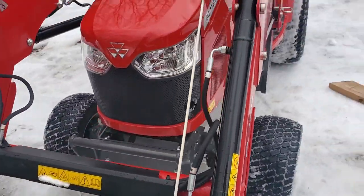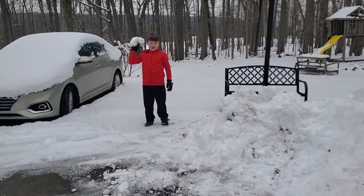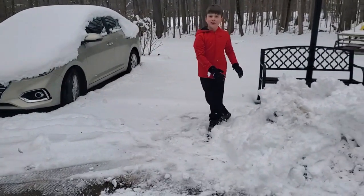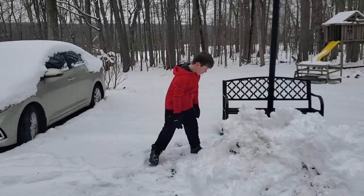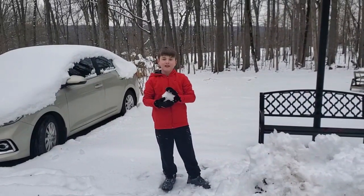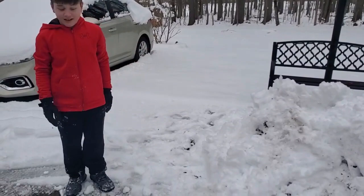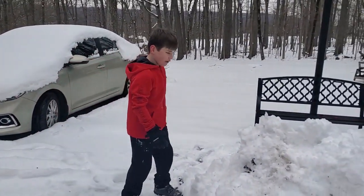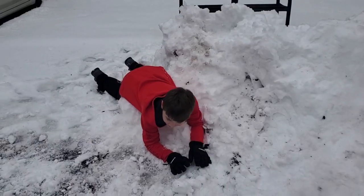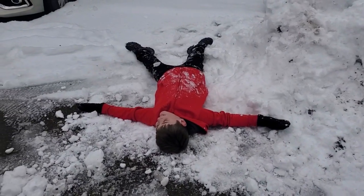We're going to put the tractor away. [To son] You want to sign off? [Son] Bye. [Dad] We're not going to advertise the channel because we're not trying to make money — we're just having fun. [Son throws snow] You better watch those rocks, there's a bunch of rocks in there. All right, I'll get the bucket and scoop you up. All right, see you guys, bye.